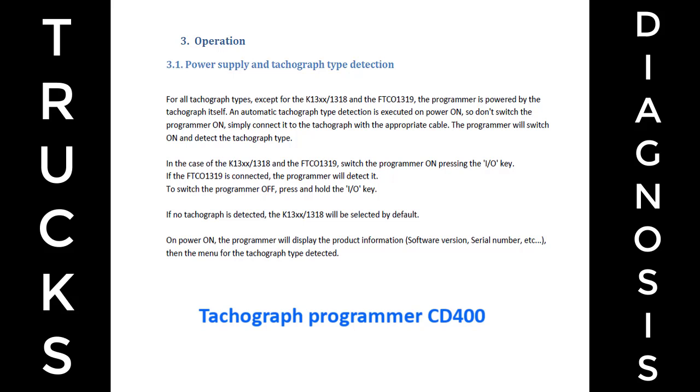On power on, the programmer will display the product information — software version, serial number, etc. — then the menu for the tachograph type detected.